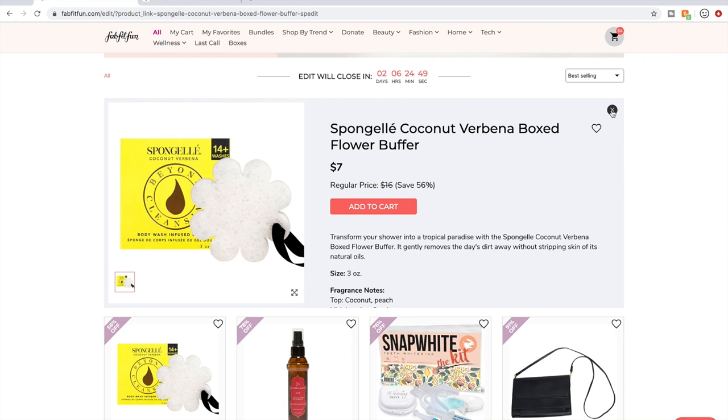So there are ways to reuse the sponge gels once the soap is all out — a good way to counteract the single-use concern.